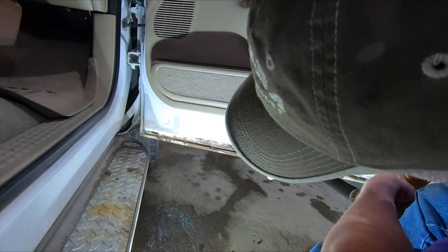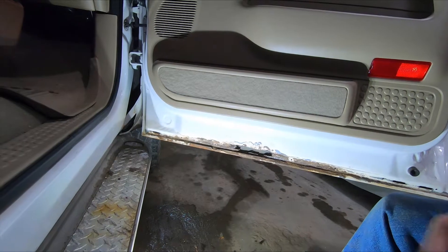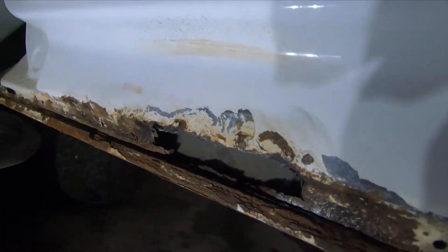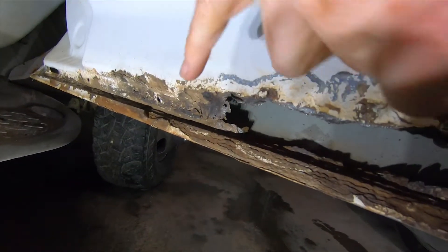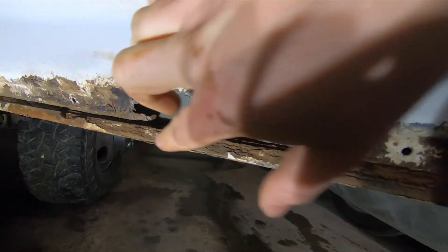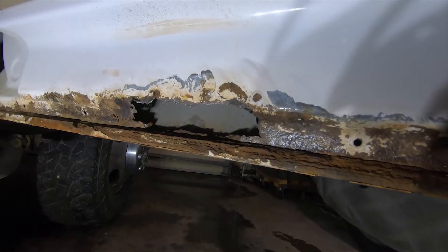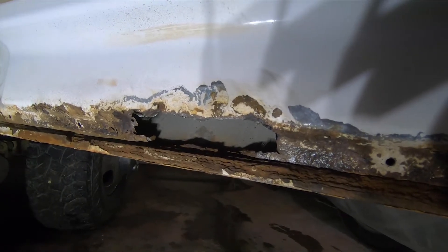Luckily, it looks like the outside of the door panel has not begun to rust through yet, which is a plus. Up here we can see the rust came through the panel about six or seven inches. Well, who knows — maybe I'll try and get this cleaned up and weld in a patch there. There's only so much you can do with the limited tools I have here, far from a body shop.